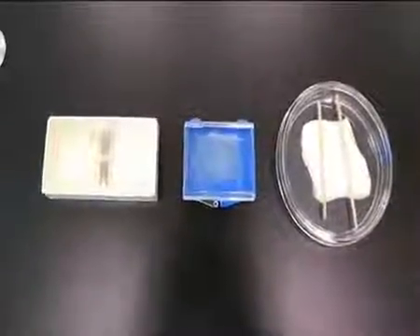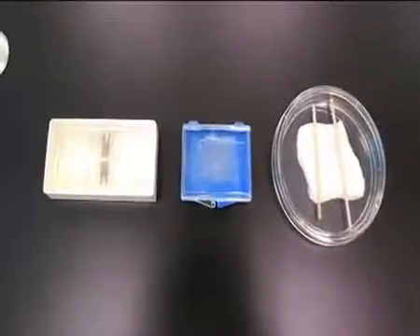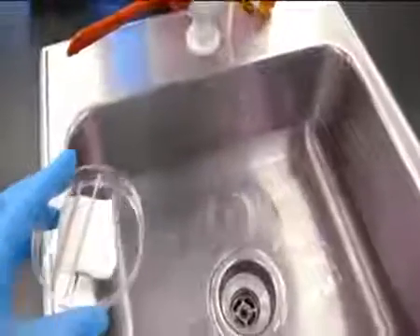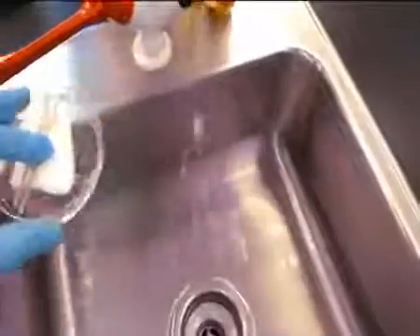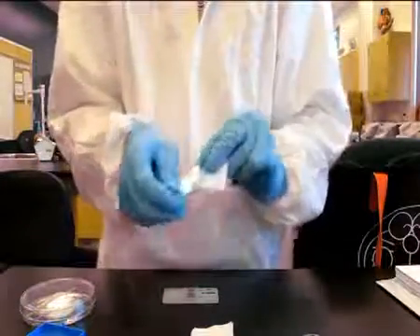While waiting for the solution to mix, obtain the following materials: a hemocytometer, a cover glass, and a humidity chamber. Wet the gauze in the humidity chamber by placing a few drops of water on it. The hemocytometer and the cover glass should be cleaned first using an alcohol swab.